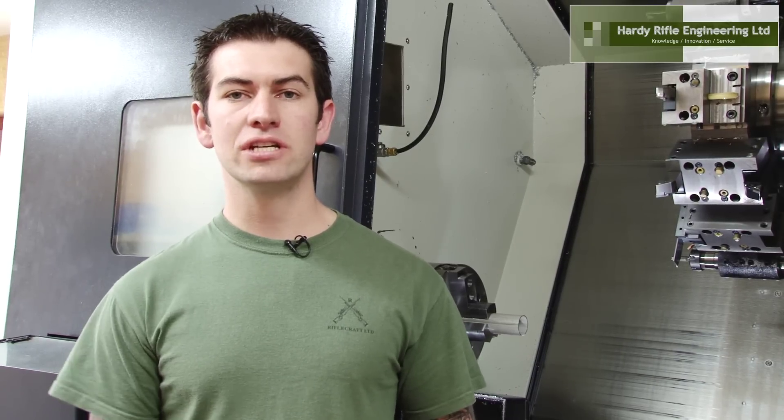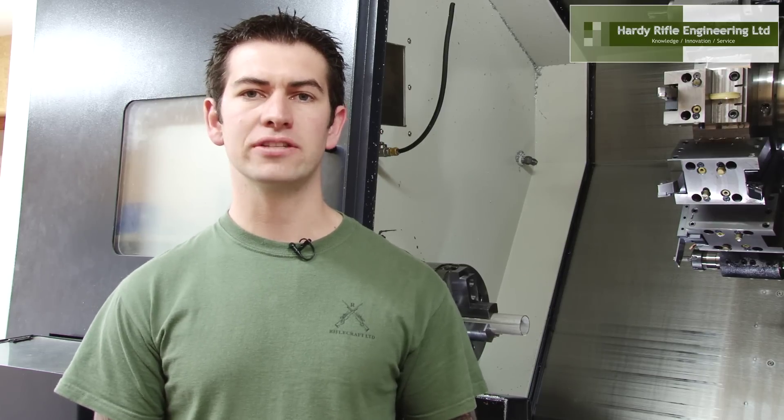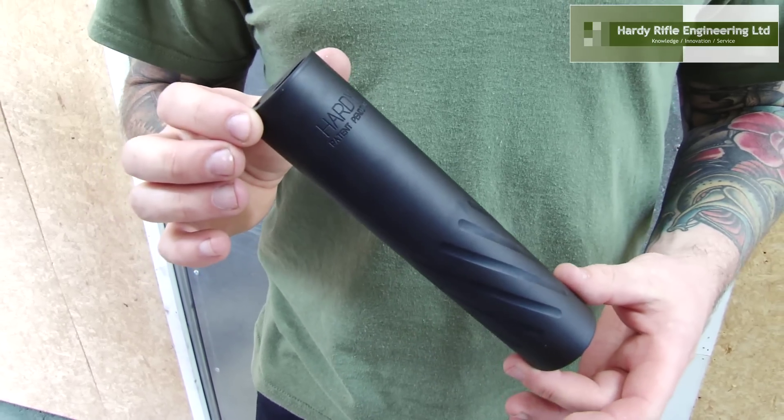Having our own CNC machine shop also has its other advantages. Quality control is ensured as we handle and inspect every piece that comes out of a machine.